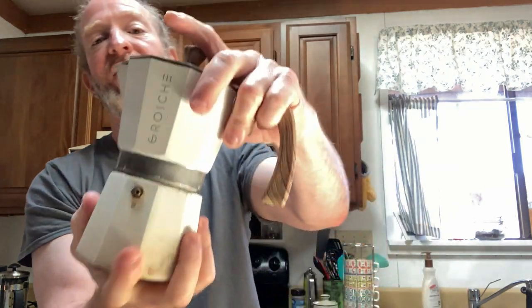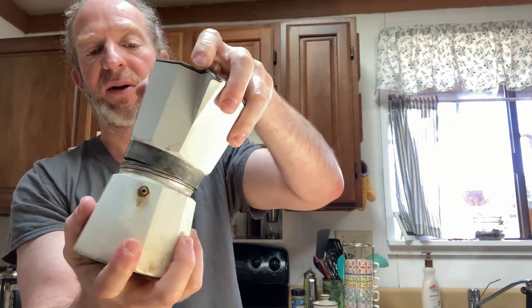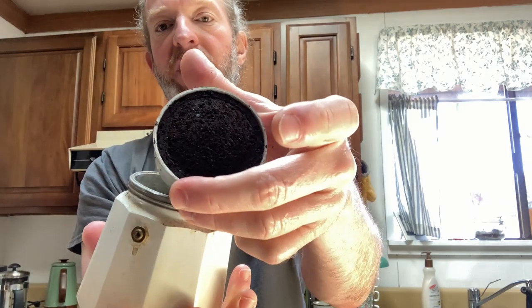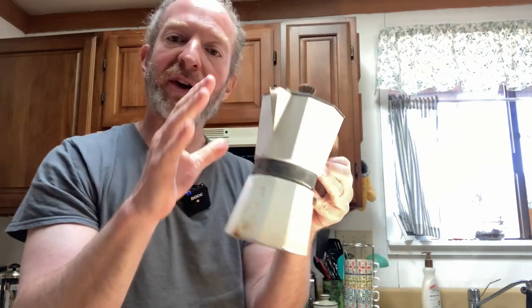Same thing with this one. This one actually has coffee in it still — I haven't cleaned it, I recently used this one as well. You can see what the coffee looks like after it's been made. Put water in, put new coffee in, close it, put it on your stovetop. When you hear the coffee start to come out, turn the stovetop off, wait until the sound stops, and that's how you know all the coffee comes out. You don't want to leave it on too long because it will burn the bottom of the coffee pot.